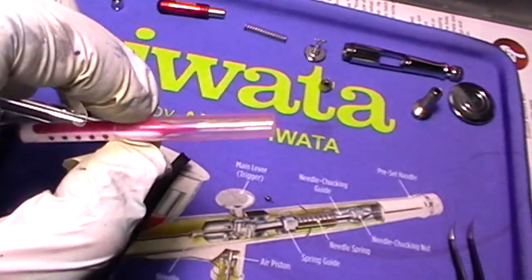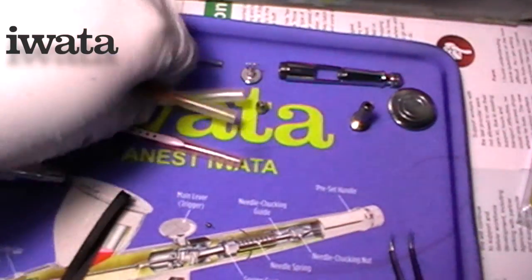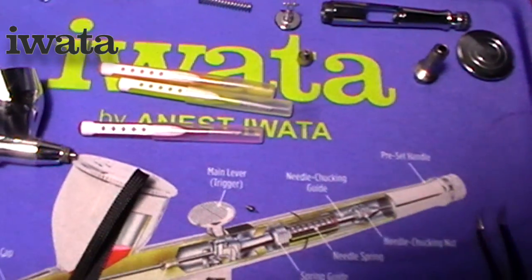Here are the inter-dental brushes that come with it — we've got three sizes. I'll give the nozzle another clean with that and then put it back together.